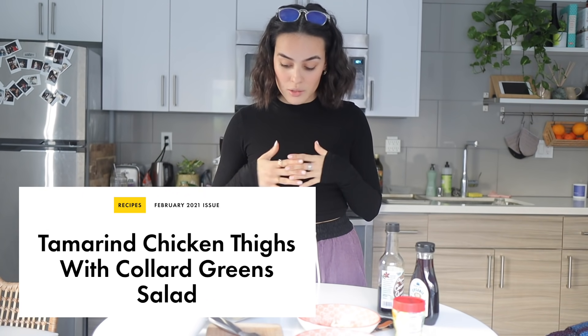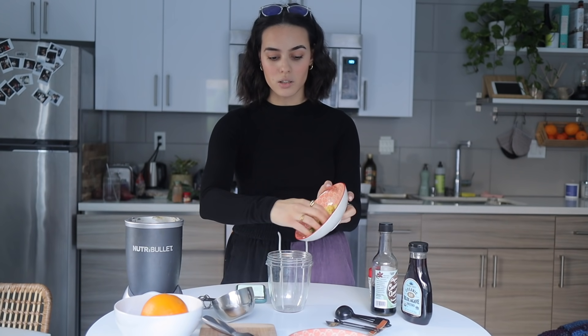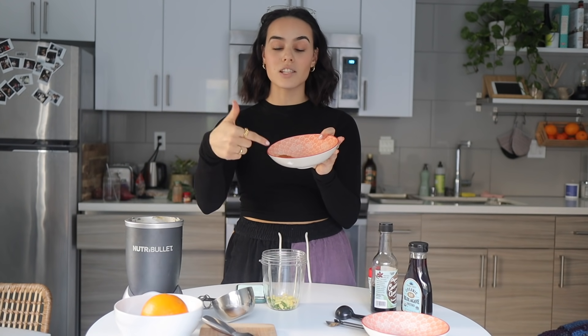I'd give this a 5 out of 10 — not my favorite. Moving on, the next recipe is going to be tamarind chicken thighs with collard green salad. I'm really excited for this one because I've actually never had tamarind. It's this tamarind concentrate made out of pods.